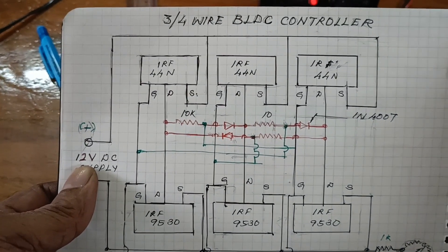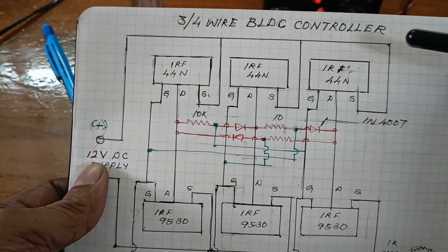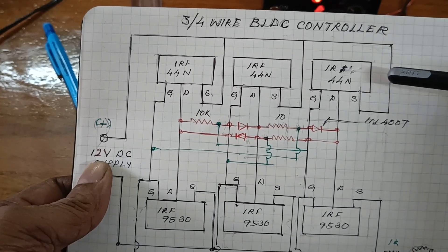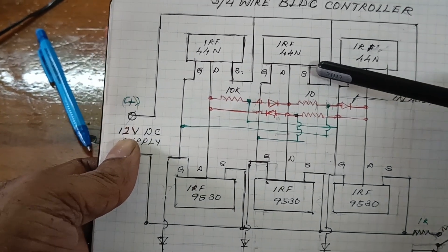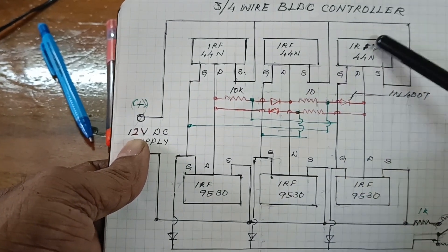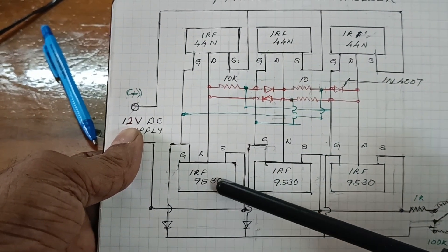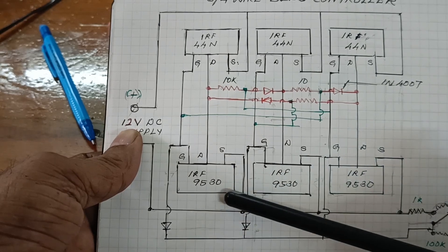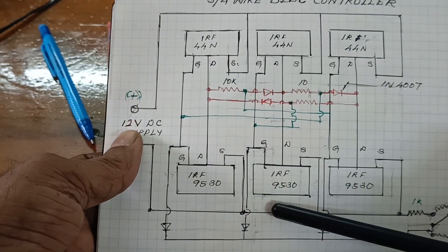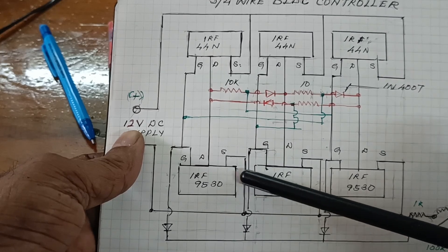Hello friends, today I am going to explain how to make a 3-bar 4-wire PLC controller. The required materials are 3 IRF44N MOSFETs and 3 IRF9530 MOSFETs. This is the N-type and this is the P-type MOSFET.